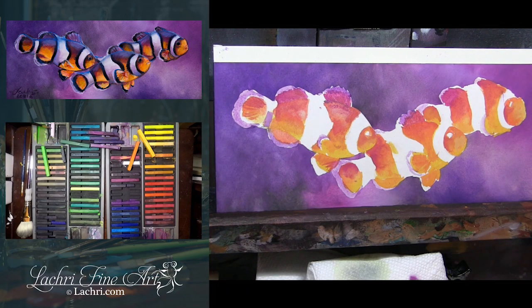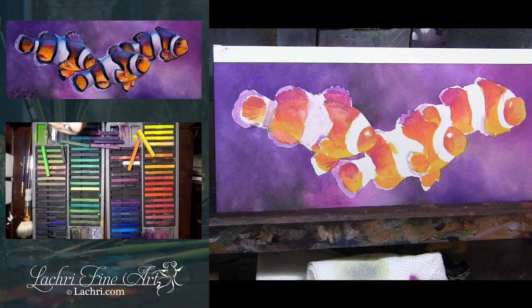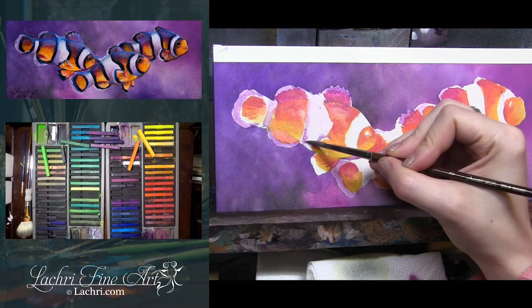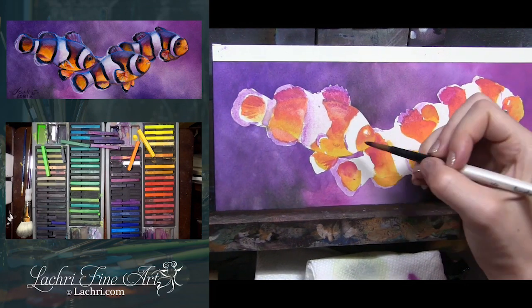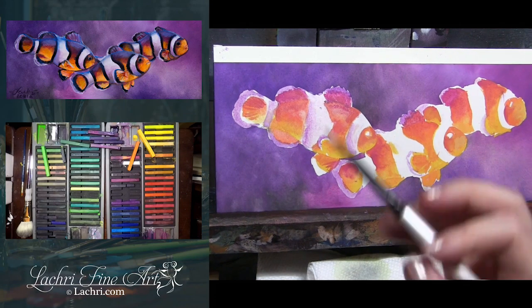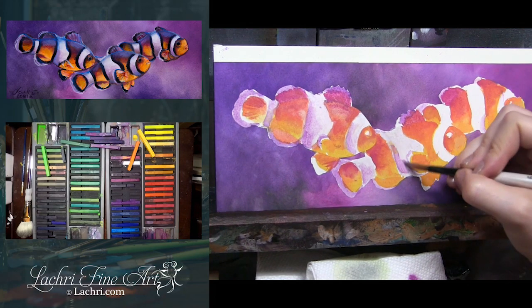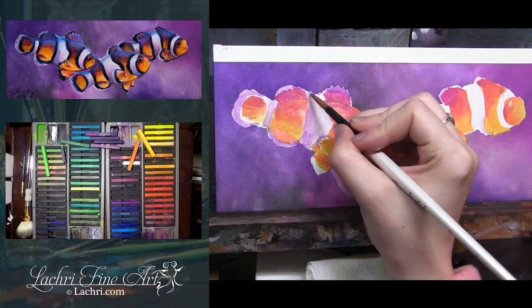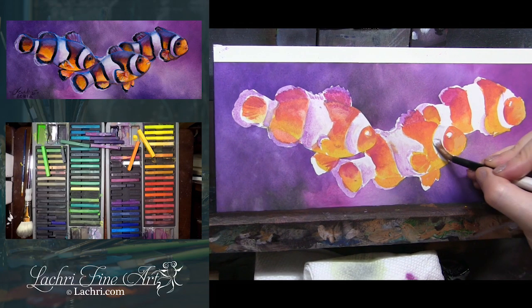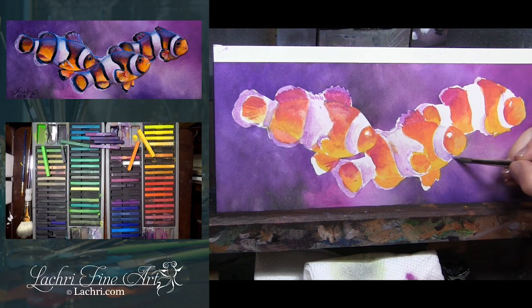For the white stripes on these guys, they're not going to be completely white at all — they are mixed with purple quite a bit. It almost looks like it's too dark, but in reality I'm going to go back through and darken these a lot more once I add in all the darker areas of the fish. You rarely want to leave straight white — it'll look too flat. White is very reflective and it's going to pick up a lot of the colors around it. With this great purple background, I'm going to use those same colors in the white areas, just like when painting a white cat or dog — very little actual white is going to be left.